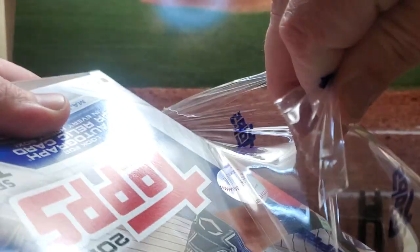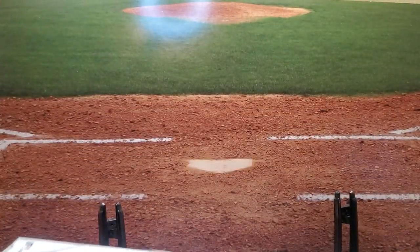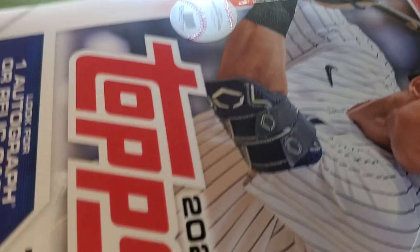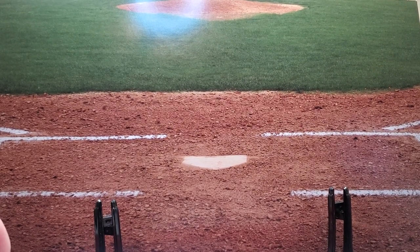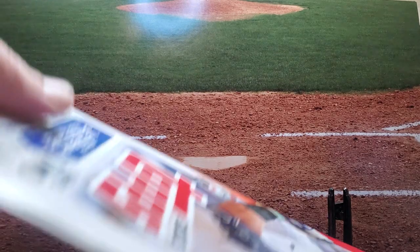We're going to rip this. We're going to get one silver pack in here and then 24 regular packs. I'm just so excited for Series 2. A lot of good rookies in this. The checklist looks pretty solid. It should just be a really fun rip, and that's what we want — a good time.